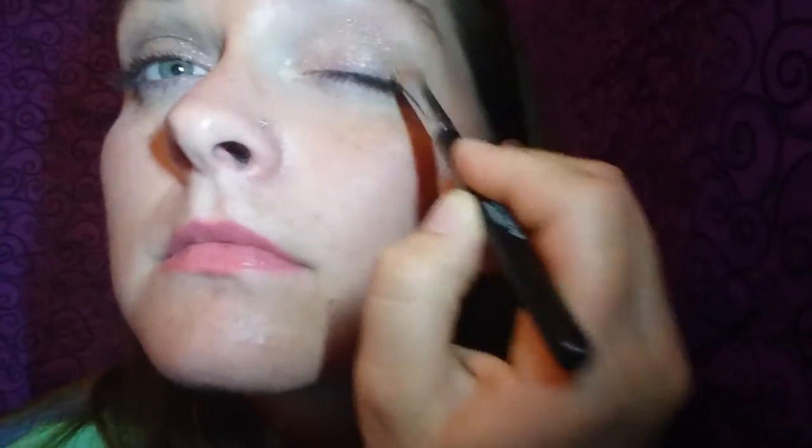I'm also going to do Elegant, which is a little bit of a lighter color. I'm going to put it on my other eye — same thing, stir the pot, and then pat pat pat it on. Gorgeous color.